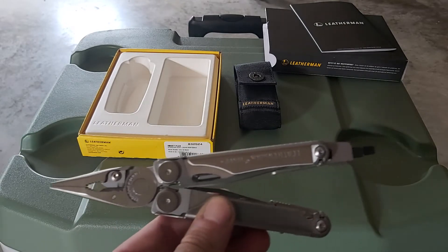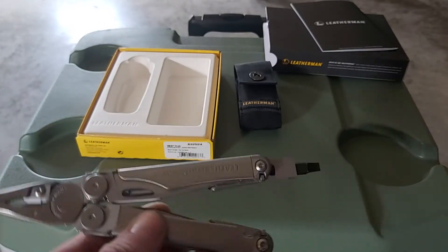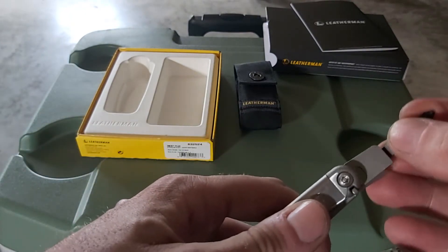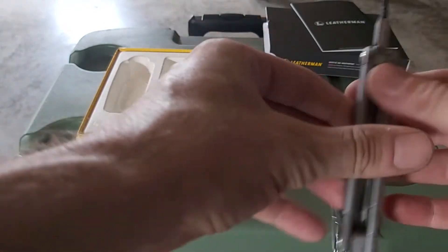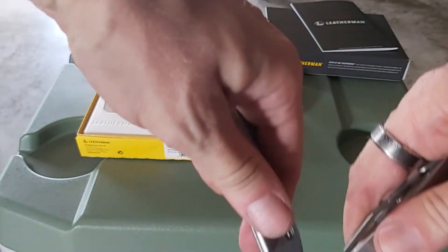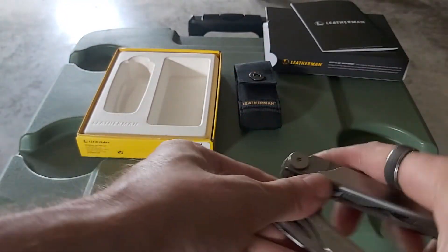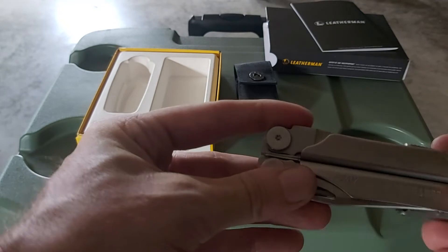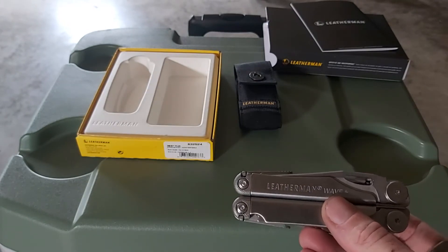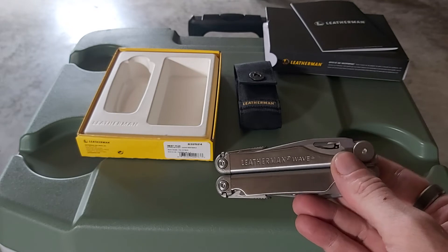So I just wanted to come on today to do this little video about the one I decided to get — this is the Leatherman Wave Plus. I'm sure there are better ones out there probably, but for what I'm doing and for my needs this is going to suit me perfectly. This was $148 plus tax Canadian — I think it came to just over $160. I bought it at Canadian Tire in Newfoundland, Canada.